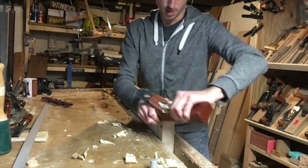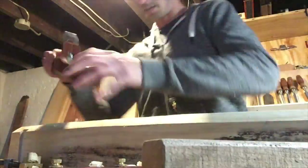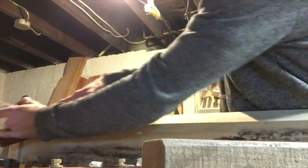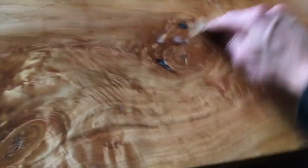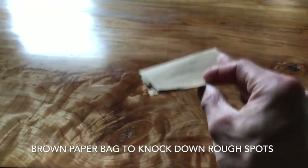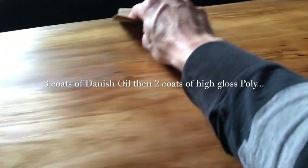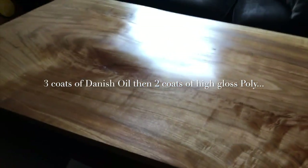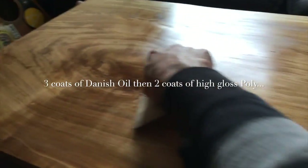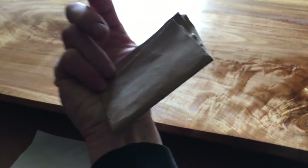Here I am hand planing with a Mujingfang jack plane — it's a fantastic plane once you get it set up right. Scraping and planing the edges. Got one coat of poly on this. I'm taking a brown paper bag to knock down the dust — don't use sandpaper, it'll goof you up. About to put the second coat of poly on — it's looking good so far, but there were some rough spots where the grain busted through the finish.